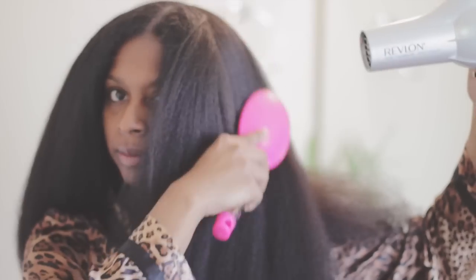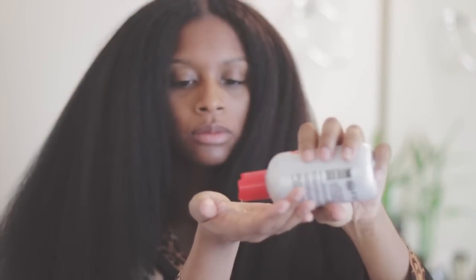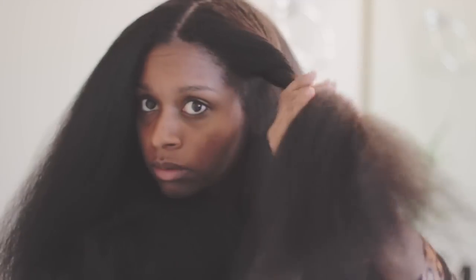As you can see I am just brushing out any tangles that I may have after I section and blow dry my hair. Then I am adding more Chi to my hair so I can have more protection. The Chi does a great job with smoothing the hair, it smells good, and it gives your hair a really nice shine as well.